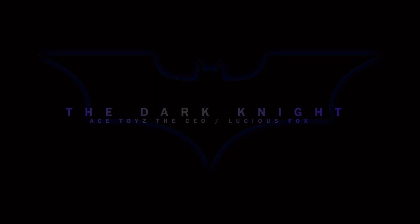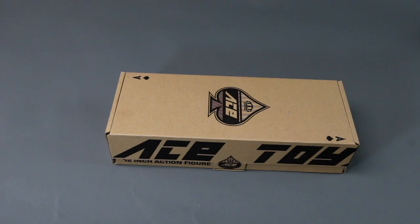What's going on collectors, Optical 20 back for another video review. This time it's a one-sixth scale figure from Ace Toys — Lucius Fox. This is not actually a licensed Lucius Fox, but it can pass.